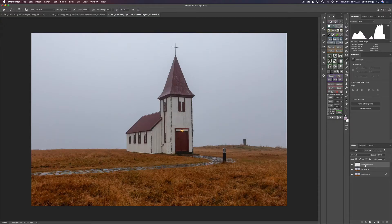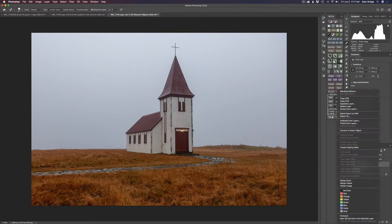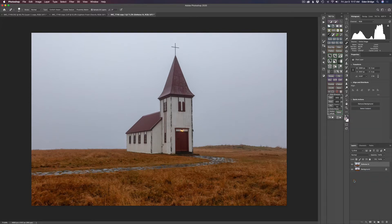I went ahead and added a blank pixel layer — here's the little icon for it, just click that. I'm going to get my healing tool and make sure that you have Sample All Layers checked. I think we'll get rid of this little post right here — I just think it could go away. And like that, it goes away. I'm going to right-click this layer that I call Remove Objects and merge it down.